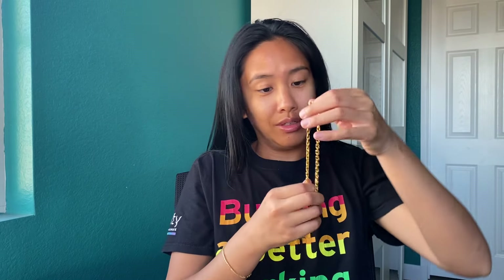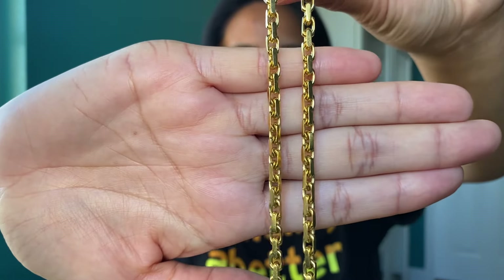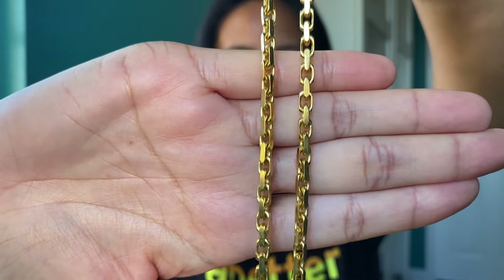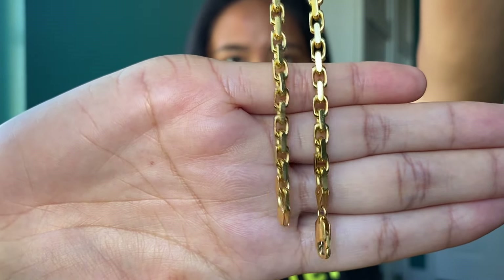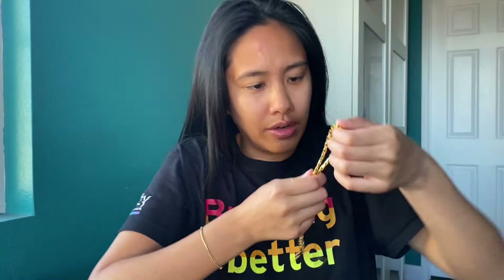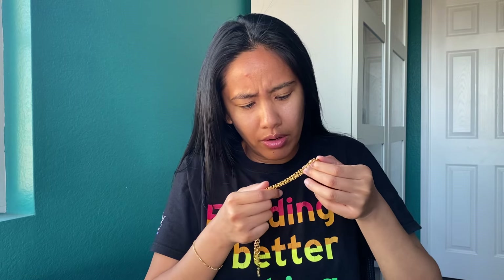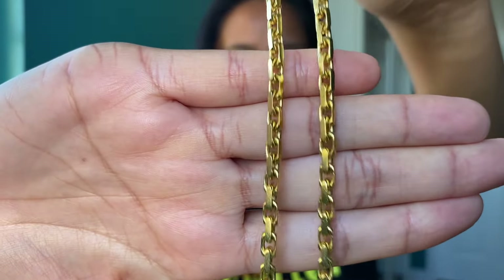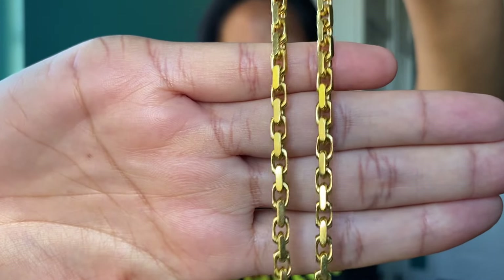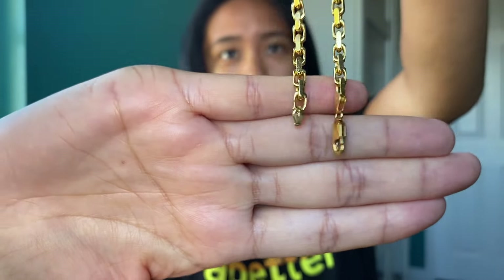Let me show you what it looks like up close. I have not gotten this chain cleaned, to be honest, so I haven't really inspected it for micro scratches — though I'm sure there are some. If I watch this video back, I'll probably see some scratches, and I think that probably has to do with the times I would try to two-chain with my heavy link.